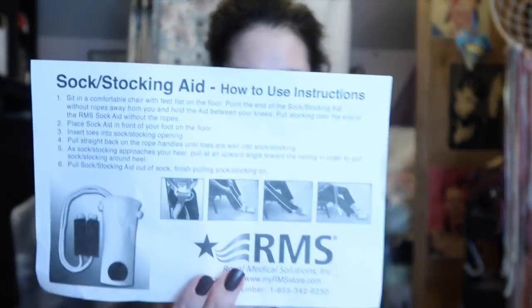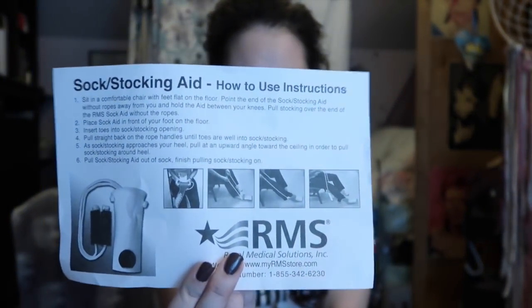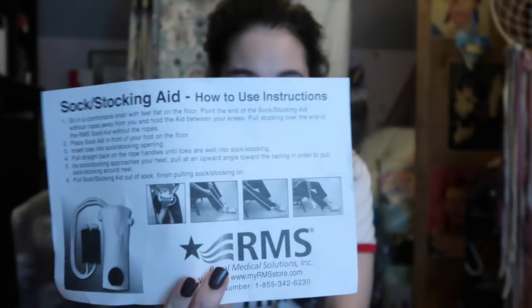This is all they gave me for instructions. And I would like to point out that the pictures are printed in black and white and are almost impossible to actually see. Which is a total shame because I know that most of the people using this are probably elderly — there's no way that they can see these pictures if I can't. I know my vision's not great, but it's not that bad. Well, anyway, let's get to the testing part.